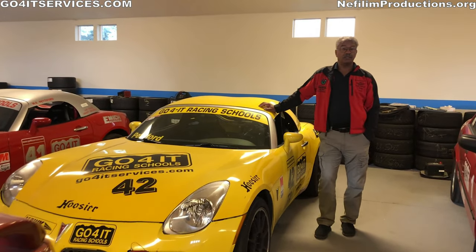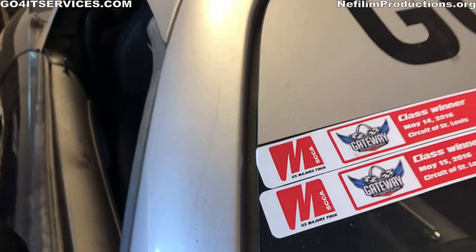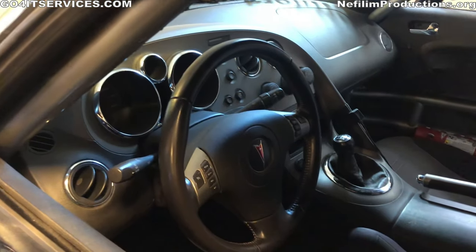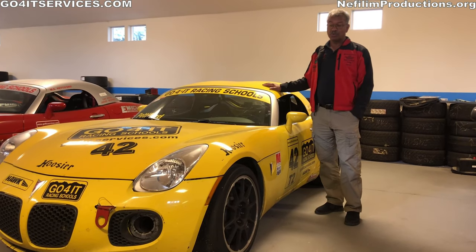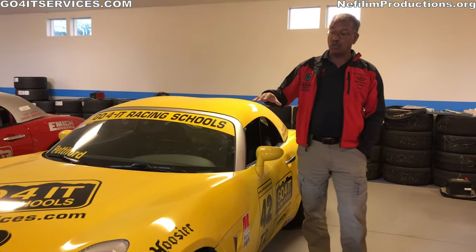Mike Pettiford here. The next car up the food chain is the T2 Solstice Turbo, or Solstice GXP. These cars can run in T2, T3, and STU in SCCA Road Racing. We ran this particular car in T2 this year — it got second in the championship. It's a turbo, makes about 260 horsepower, lots of torque, and it corners really well.